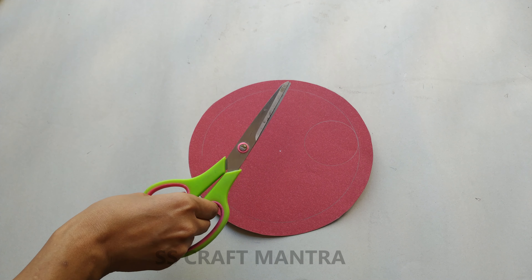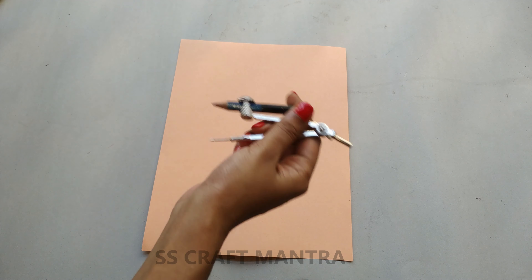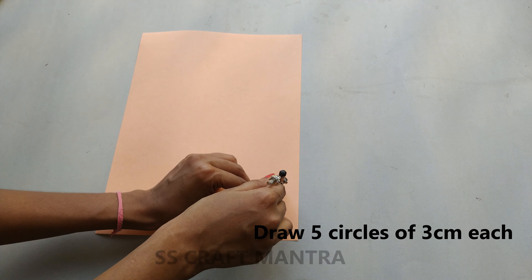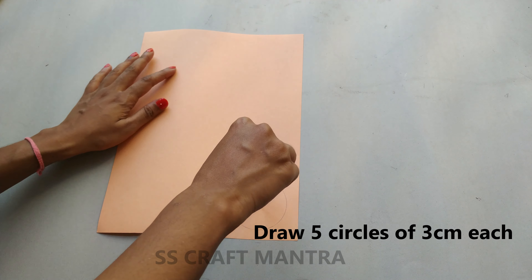Now cut the small circle. Take another colourful paper, make 5 circles of 3cm each and cut them.